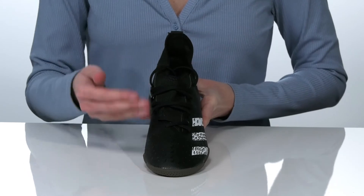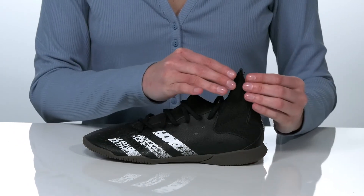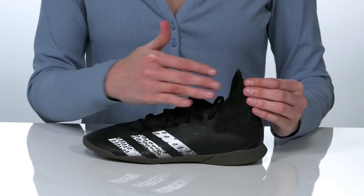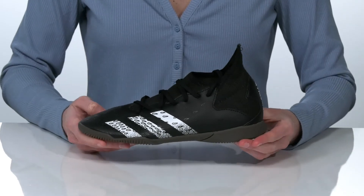The synthetic upper features a 3D printed design which is going to help with better ball control and handling. They have a functional lace-up closure and a mid-top construction around the back of the heel counter, which is going to help prevent their shin guards from rubbing uncomfortably. Inside, there's a soft textile lining and a padded footbed at the bottom.